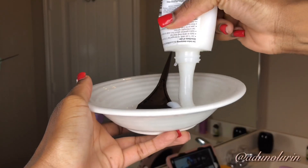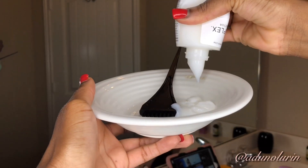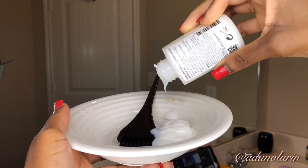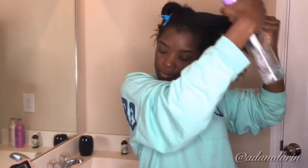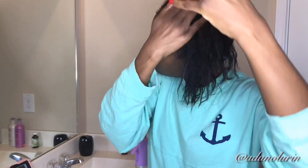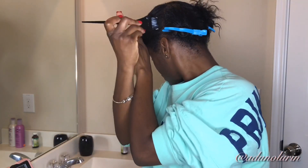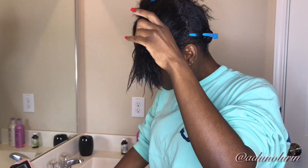I'm using Olaplex Number 3, which is the take-home treatment in their line. There are a total of seven products in their line, and Number 3 is the take-home treatment. It promises to rebuild the disulfide bonds in your hair after they're broken from any kind of chemical processing, heat, or anything like that. Our hair is made of protein bonds, and protein bonds are held together by disulfide bonds. When our hair is chemically or heat treated, those disulfide bonds are compromised, so this treatment promises to rebuild and restrengthen those bonds.